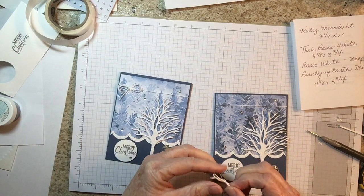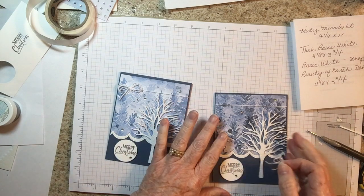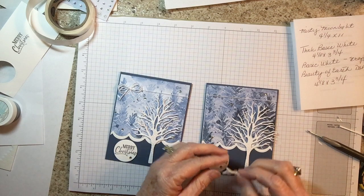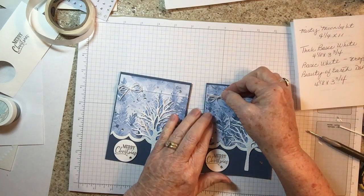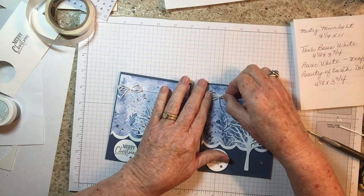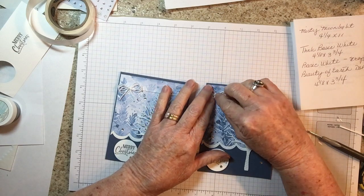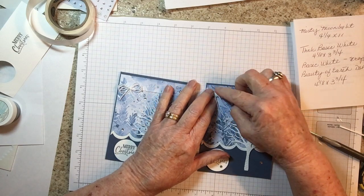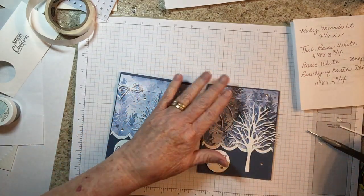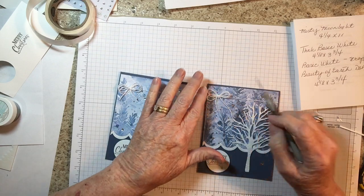I made a fall card yesterday with this stamp set and I think it's my favorite fall card I've made so far. I'm going to try to do a video on it tomorrow. I keep forgetting it's only early September — I still need to make more fall cards, but I got started on Christmas and kind of got wrapped up in that.